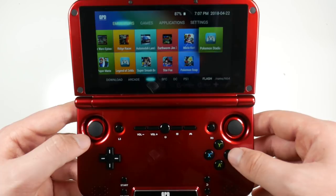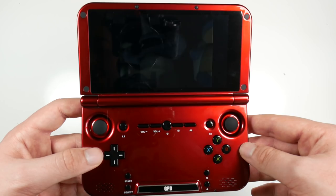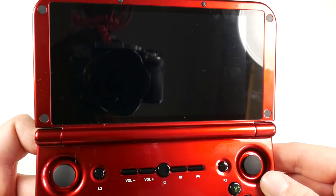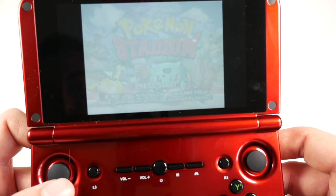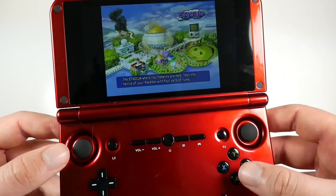We can literally play Pokemon Stadium on this handheld console here, which is absolutely mad. And you can see how quick it was to load. Turn up the volume. Clefairy! I just go in, press start, and I'm quite literally playing Pokemon Stadium on this handheld device.